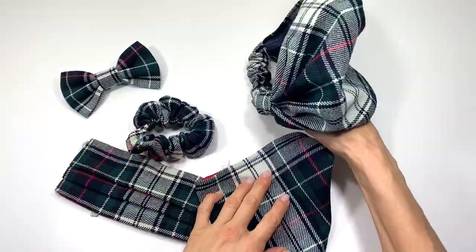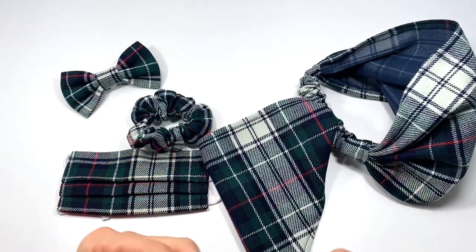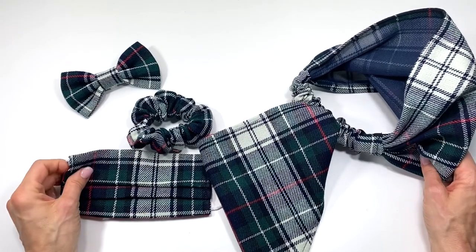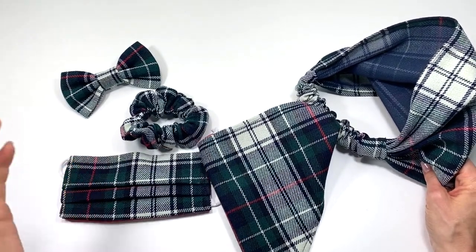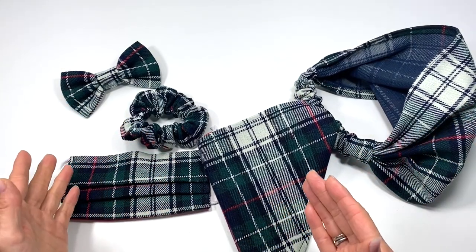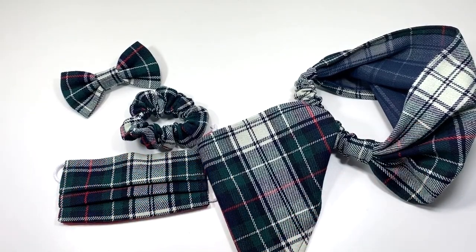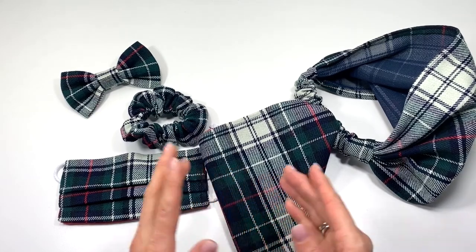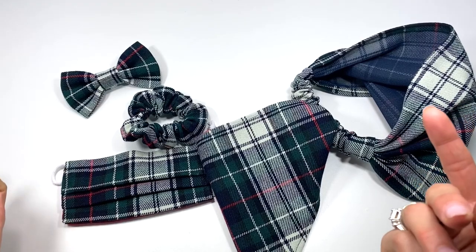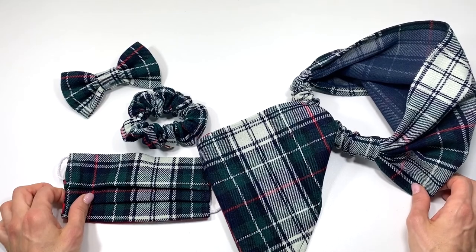That's how easy it is to make pet and owner coordinating accessories. If you love making things for the holidays, check out the video on making cute Christmas elf slippers with a free printable pattern from extra small to extra large, or find the no-pattern tutorial for making beautiful Christmas ornaments with just quick hand sewing. Thank you for being here and I can't wait to see you in the next video.